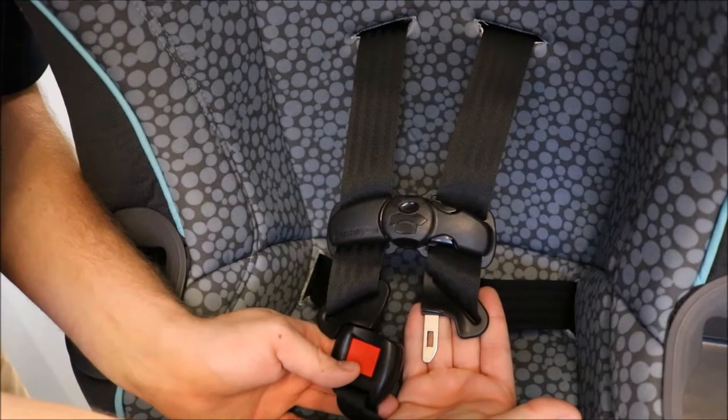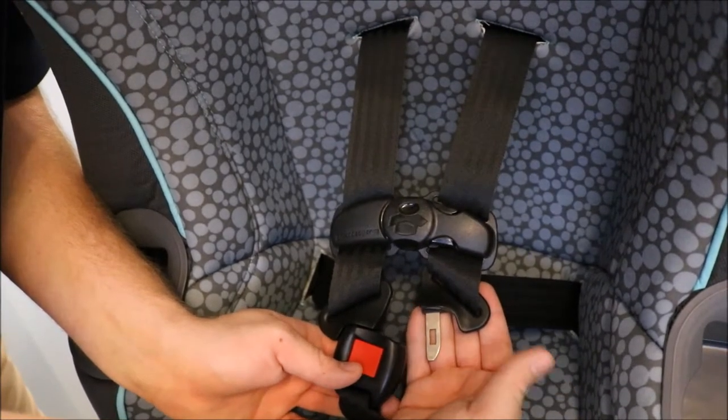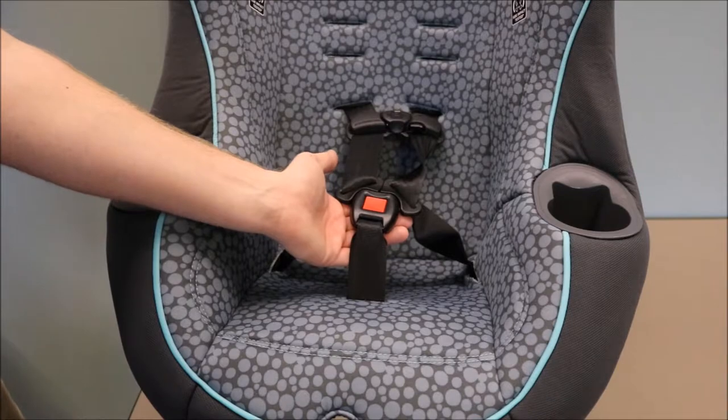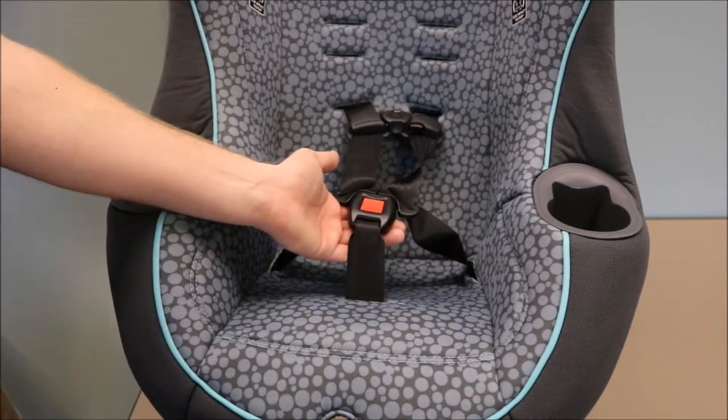When your harness is threaded correctly, your buckle tongue should be pointing downward so it can be easily inserted into your crotch buckle. Insert your buckle tongues into your crotch buckle. From this position, it is easy to see twists in the harness straps.